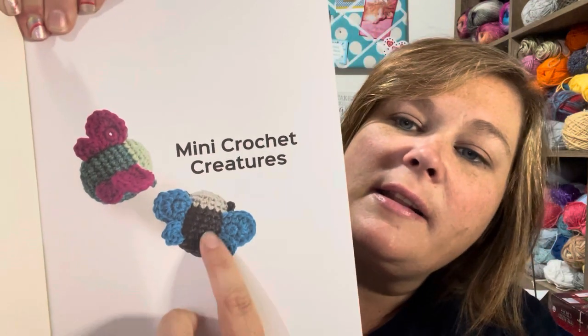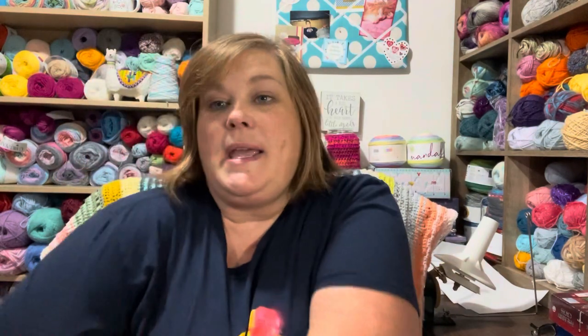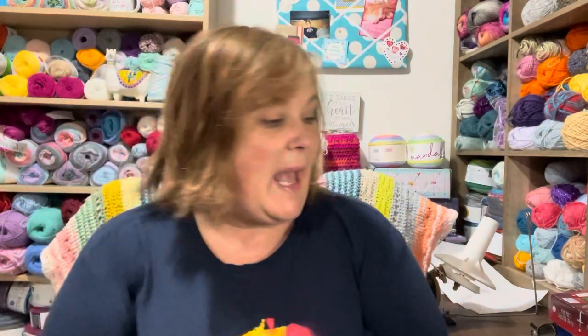I also wanted to show you another super cute one — the butterfly. You make this little egg shape and then put these little wings on there. My second grade class does the Einstein unit where we watch the metamorphosis of a caterpillar, so it might be cute to make a few of those little butterflies for the room. Thank you so much, Brie. I need to get some felt and I'm going to get started on making these cute little patterns.